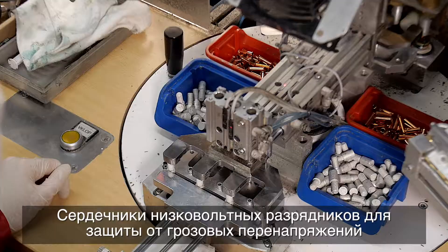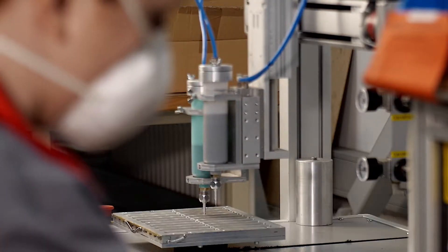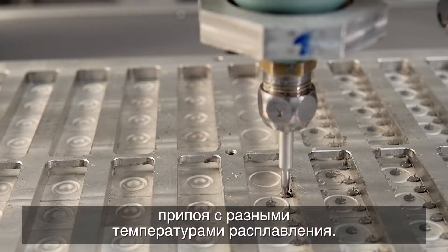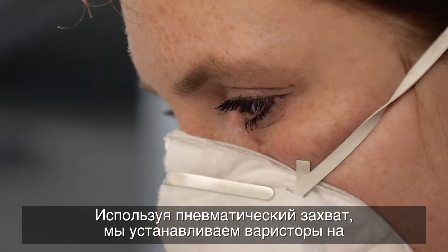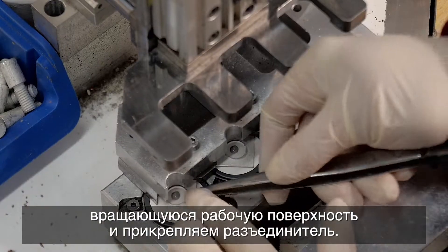The cores of the low-voltage surge arresters are assembled using an induction soldering device. Two different temperature solders are placed on the connecting parts by use of a robot using a pneumatic grip. We place the varistors on the rotating work surface and attach the disconnector.